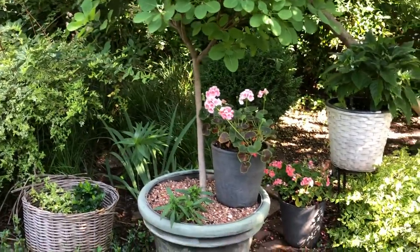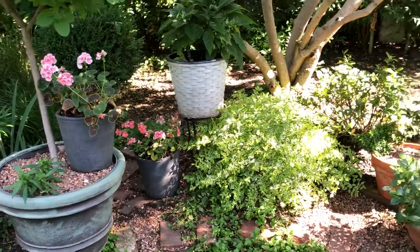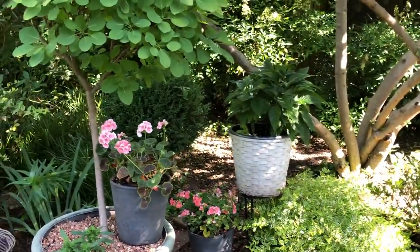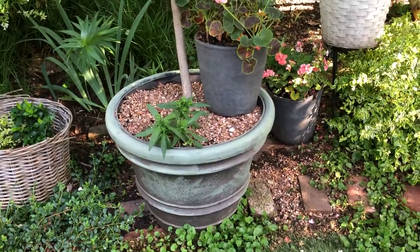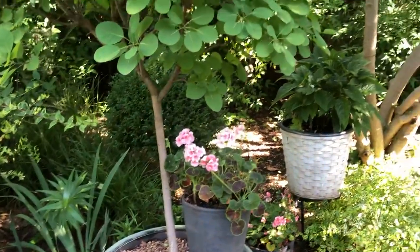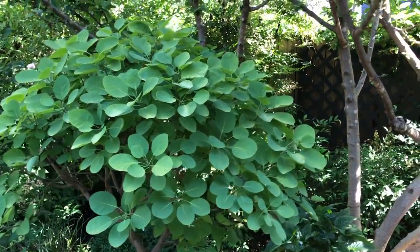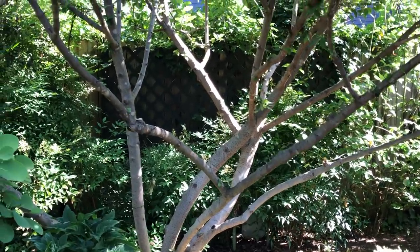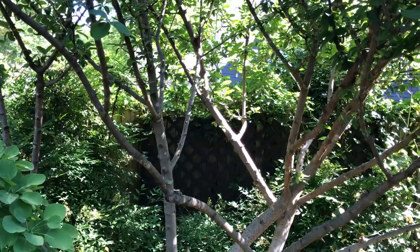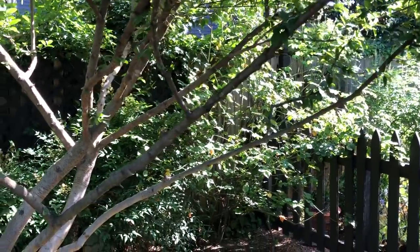If you recall, these geraniums weren't here yesterday — I've moved a little bit of color back here to draw the eye. I pulled out the nasturtiums that were in here; I didn't like the effect. I replenished the gravel on top of this pot — it's a faux Italian clay — I like the cleaner look. I tossed the nasturtiums in the compost pile because nasturtiums don't transplant easily and it's getting too hot for them to bloom. You can see that birds love this viburnum with all sorts of wonderful branching.